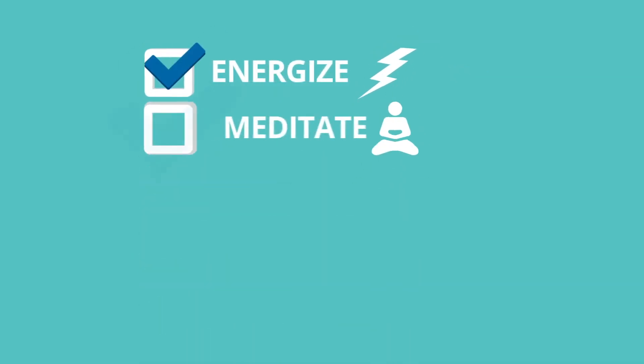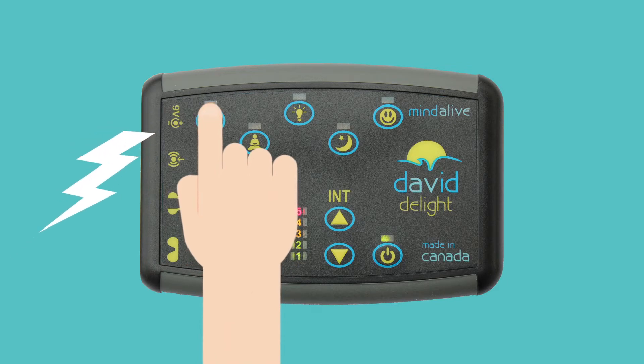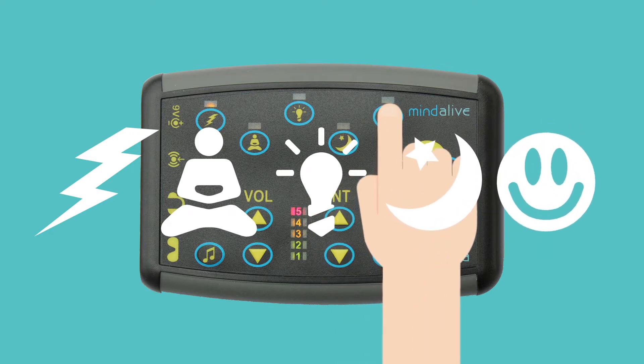There are five categories of sessions: Energize, Meditate, Brain Booster, Sleep, and Feeling Better. To select a session, press the session icon button for Energize sessions, for Meditate sessions, for Brain Booster sessions, for Sleep sessions, or for Feeling Better sessions.